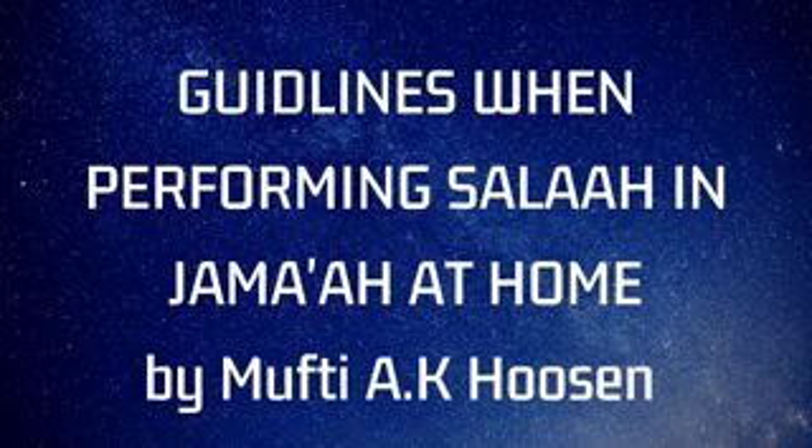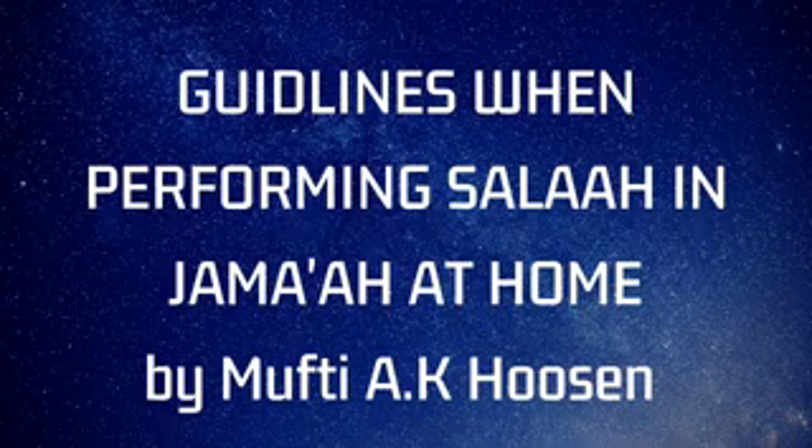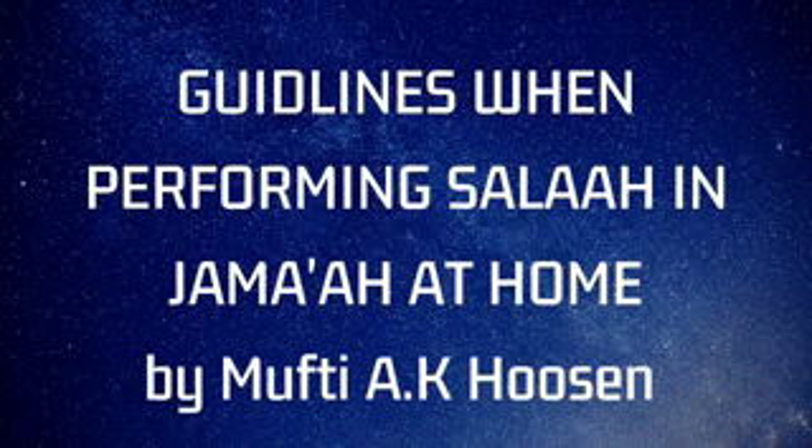If there are two, three, four, or five males, then for the ladies, best is that you read all your salats individually. Regarding women making jama'at, remember the Hanafis and Malikis do not allow it. The Shafi'is and Hanbalis do allow women to make jama'at with conditions. So best is to stay away from all differences of opinion. Mothers and sisters, I humbly appeal to you to read your salat individually as you are doing — unless there is only one male present, a father, husband, or brother, in which case he will be the imam and you follow him.